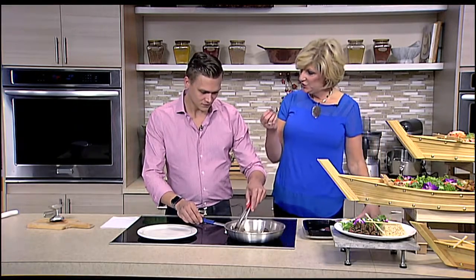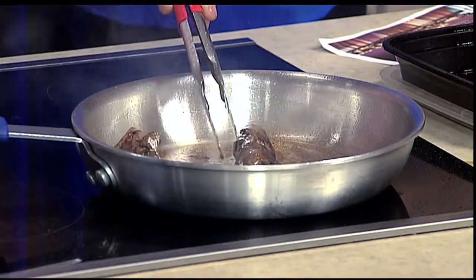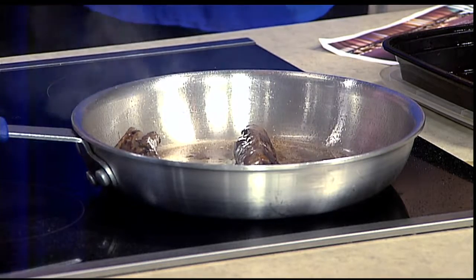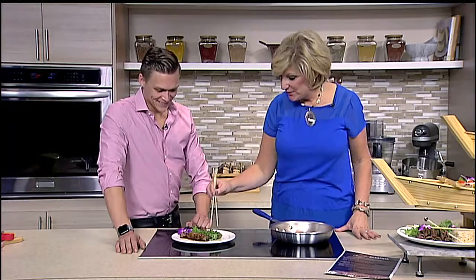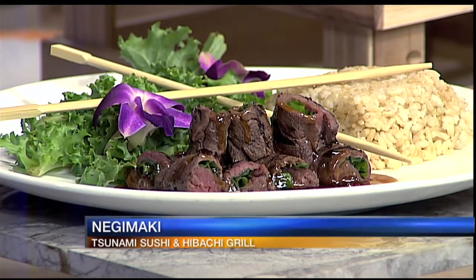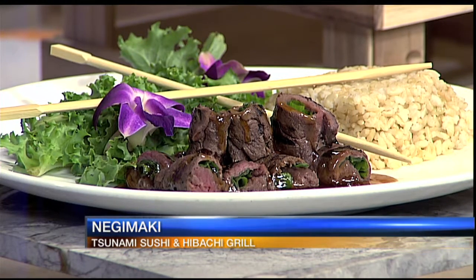You're getting that great caramelization sear — some of that is the sugar coming up with the temperature. About two minutes on each side for medium rare and that will be it. This is our filet mignon negi maki — a pounded thin filet mignon wrapped in green onions with teriyaki sauce.